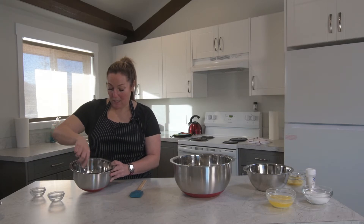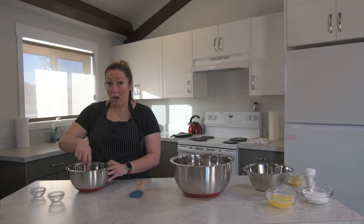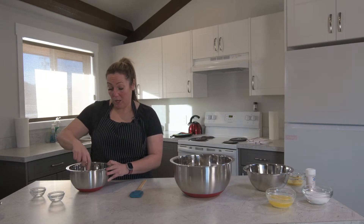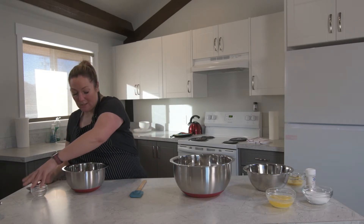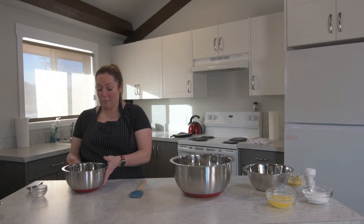I'm going to let that sit. Make sure your water isn't too hot because then you'll kill the yeast, which I've done before. So don't do that. I'm just going to let that sit and start working, doing its magic.